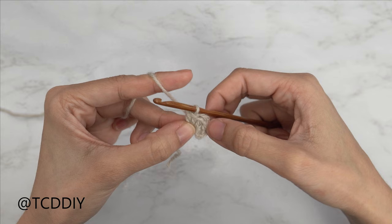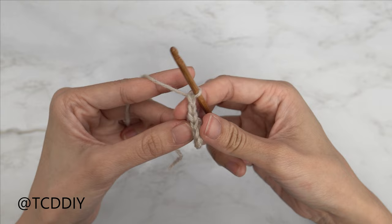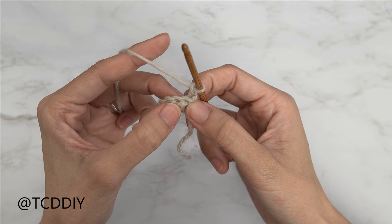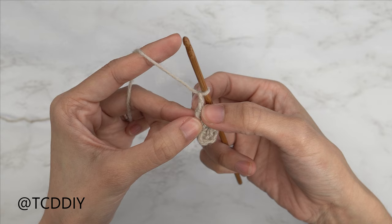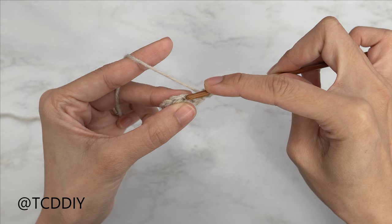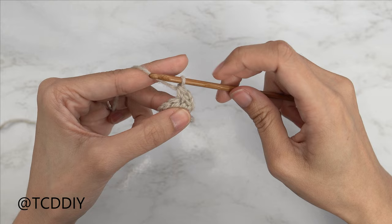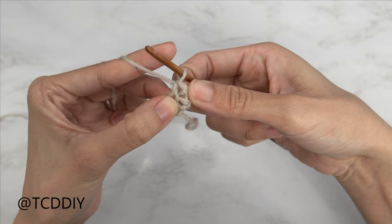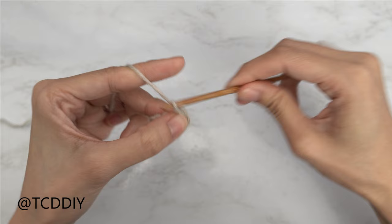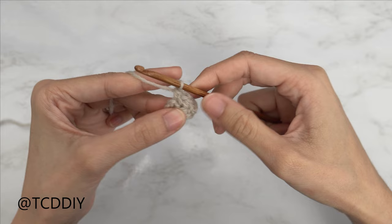Our next two rows are going to be moss stitch rows. We always start with a chain two, flip our work, and from here we're going to single crochet into the second stitch. The first chain counts as our turning chain, the second chain counts as our chain one space. We're going to skip that first stitch and single crochet into the next, forming our first chain one space. Insert your hook, yarn over, pull through, yarn over, and pull through two. That's our first single crochet and that is our chain one space. We're going to do that one more time: chain one, skip one stitch, single crochet into the next. And that is our second chain one space — so we should now have two chain spaces.